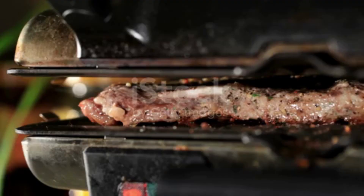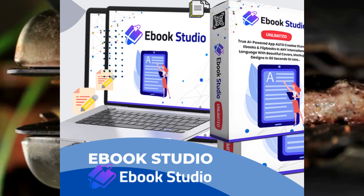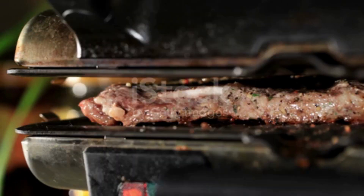Preheat your oven to the desired temperature and get that roasting pan ready. Place your seasoned beef in the pan and give it a nice drizzle of olive oil. This will help create a gorgeous crust and lock in all those juices. Pop it in the oven and let the magic happen.